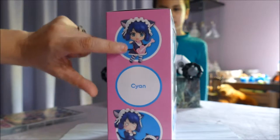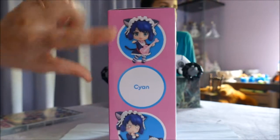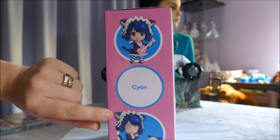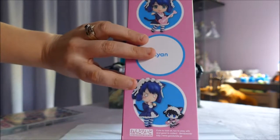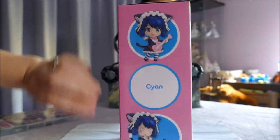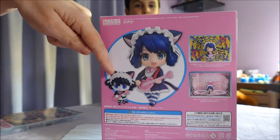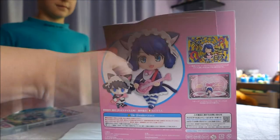So here we have her with her happy face plate on. And then it's got her name, Cyan, which of course is a colour. Down here we have a confused face. And then the little creature which she changes into when she's doing her music. And then the two pieces on the back here. So let's get into it and have a look.